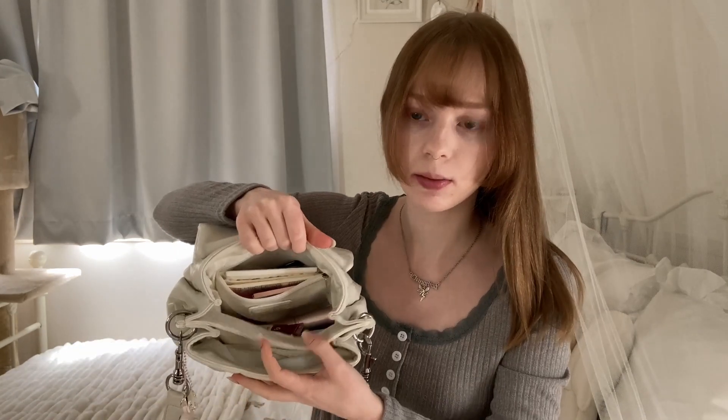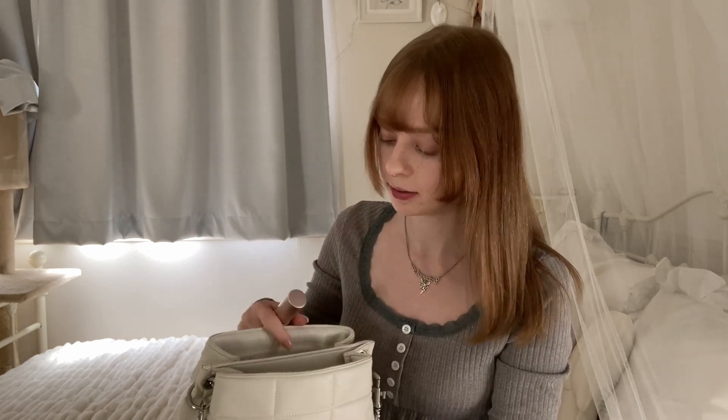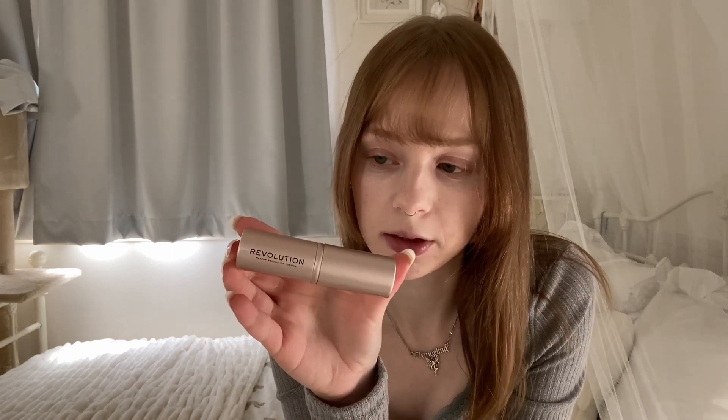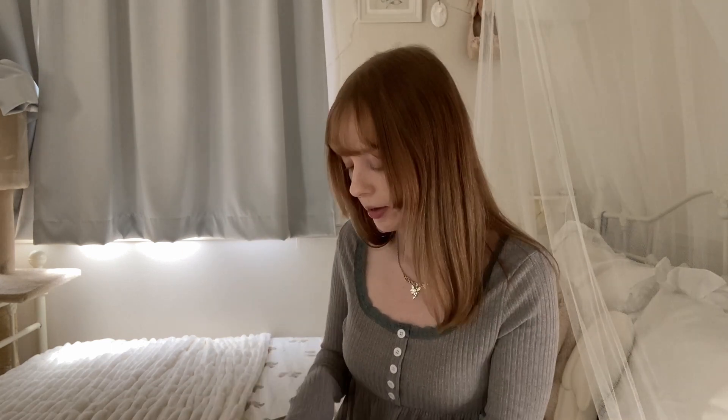Now for the next compartment — there's a lot more things here. I have a kabuki brush in case my makeup gets messed up so I can dab it. It's from Makeup Revolution London — I just like the color. Sometimes I put concealer in here too but right now I don't.